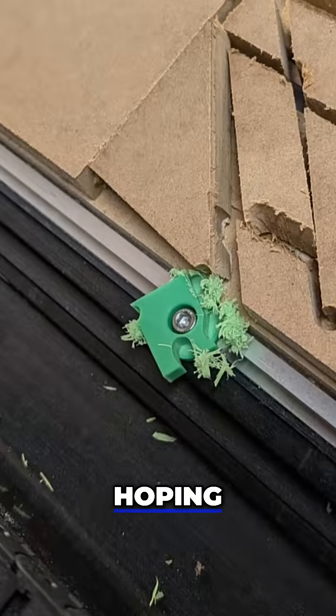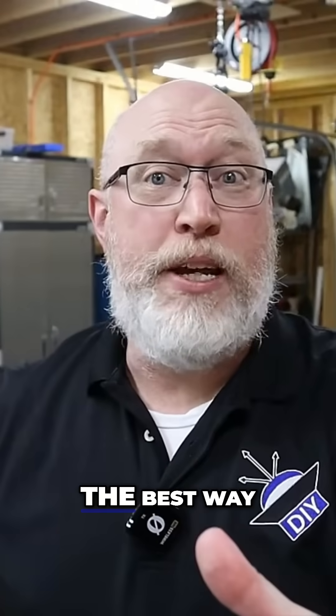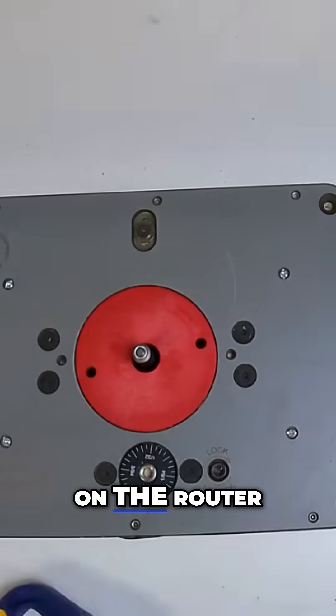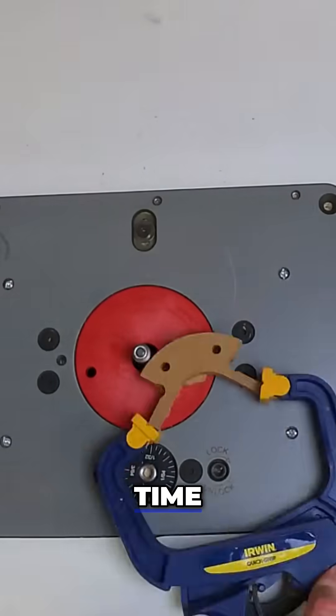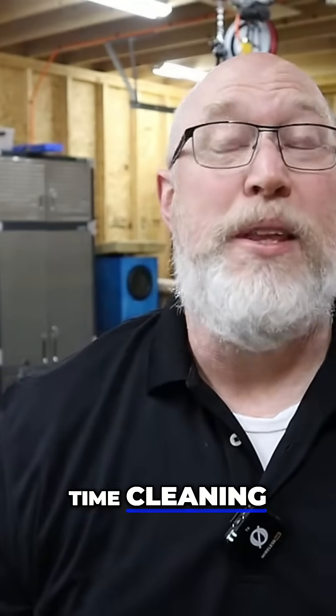When I bought the CNC machine, I was really hoping it would free me from the router table. But what I've learned is that tabs are the best way to hold the workpiece, and the best way to trim off those tabs is with a flush trim bit over on the router. The good news is I'm not wasting time cutting individual pieces on the router. The bad news is I'm wasting time cleaning them up on the router.